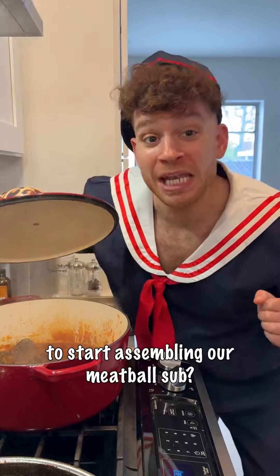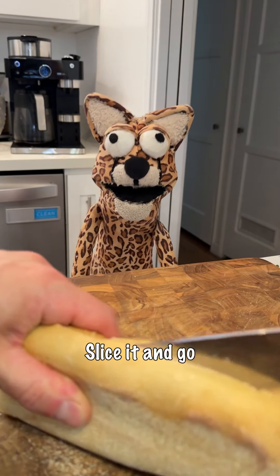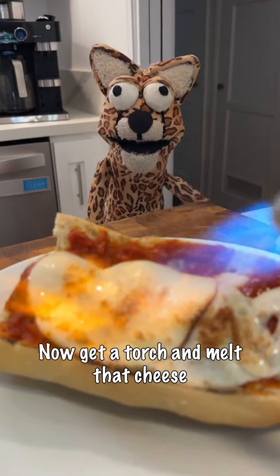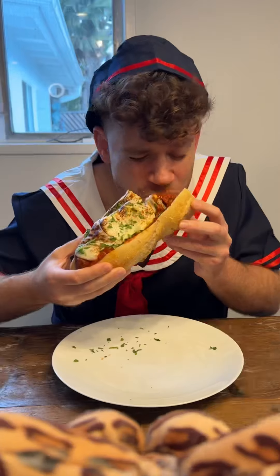Is it time for us to start assembling our meatball sub? Yeah, go and get the bread, slice it and go. Throw in your balls and your sauce and provolone. Now get a torch and melt that cheese. Top it with parsley and it's ready to eat.